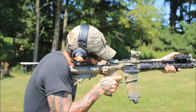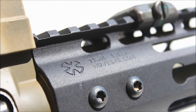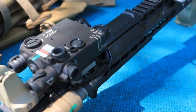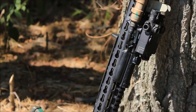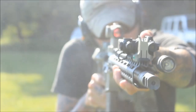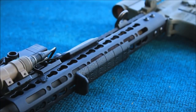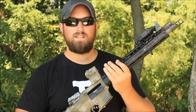Today we're going to take a look at the Nowetsky NSR. This is Corey's Nowetsky NSR rail. It's 13.5 inches, and I really, really like this thing. It is really lightweight, really low profile, and it has some really interesting features.